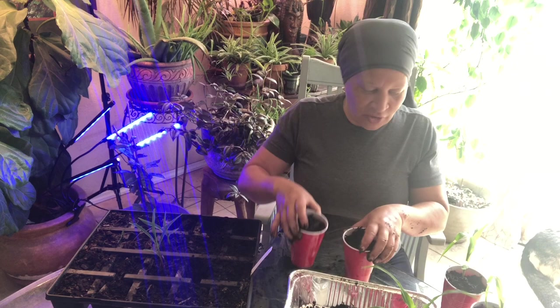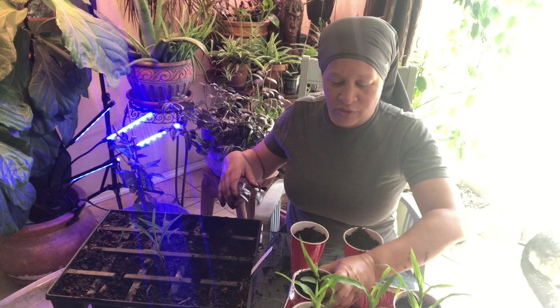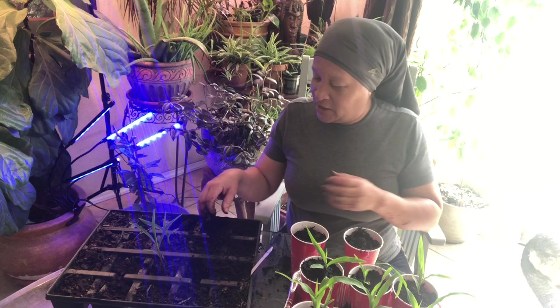I'm going to put these in the tray. I got two more to do. This is going to be where it lives until I put it in the ground — it helps with the watering so I don't have to water so much. Those are in there. I got two more to do.